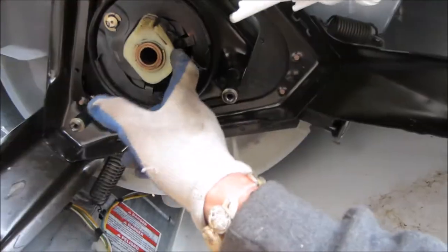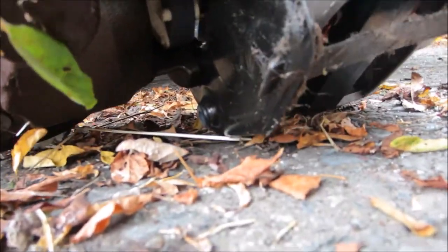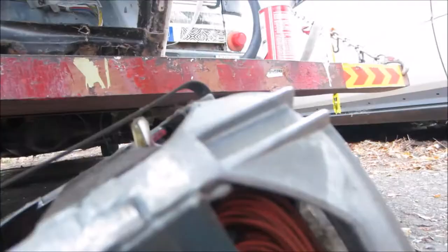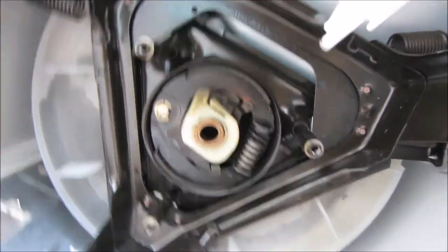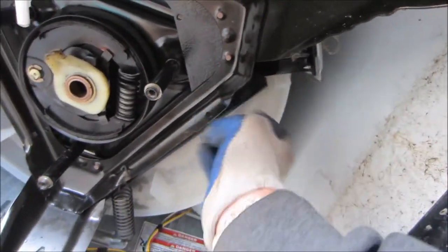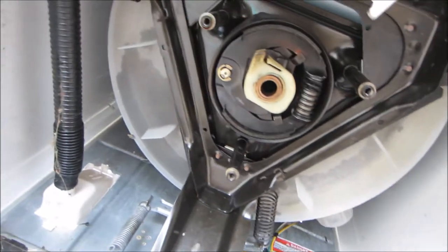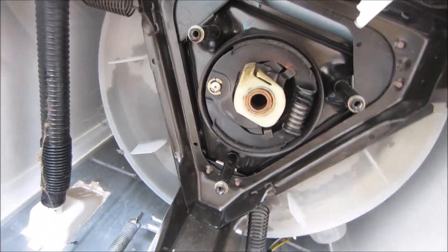If the machine stops abruptly you could burn out your drive coupler. Also if this stops too abruptly you could crack your tub because of the jolt — something to think about.